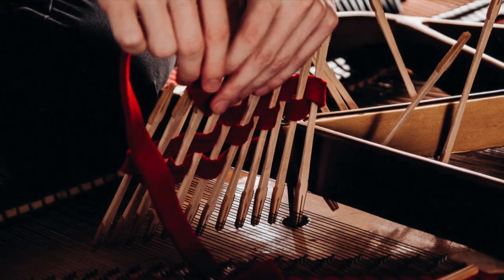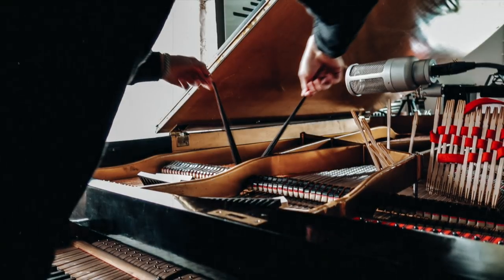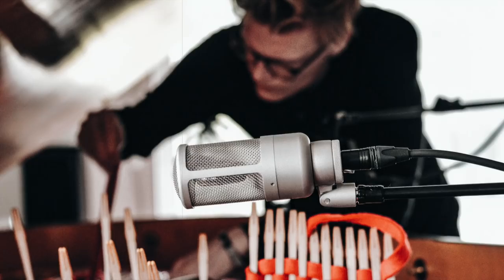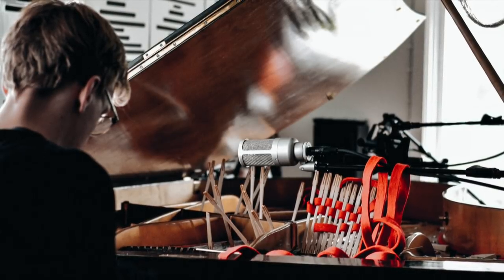A prepared piano is an instrument that's had its sound altered by objects placed on or between the strings. In the case of the Cinematic Grand, Toontrack has chosen four complementary configurations for the preparation of the instrument.